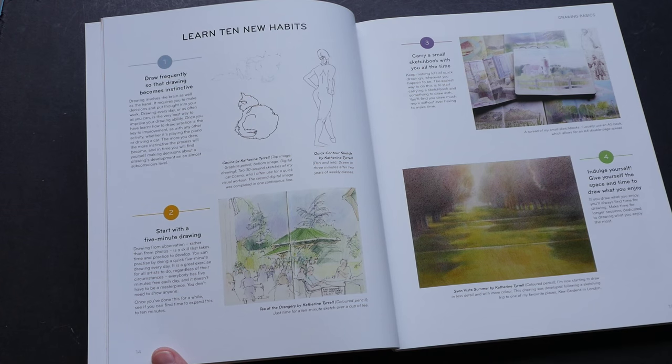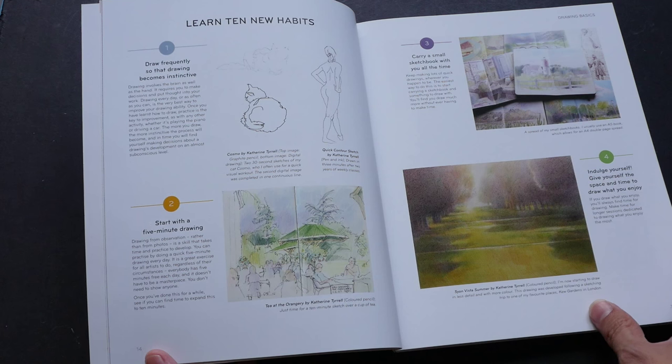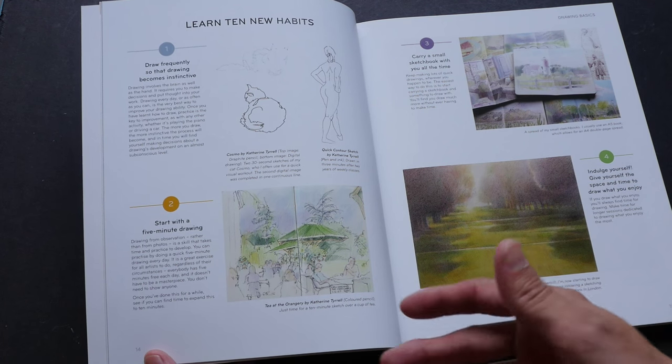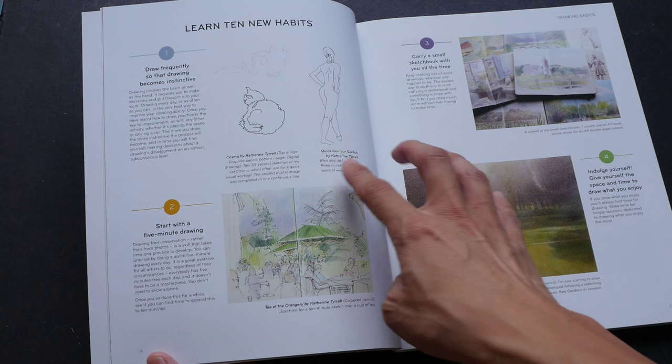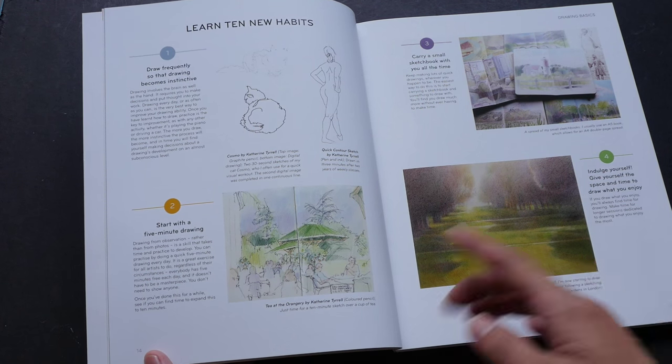Each of these prompts comes in the form of a few paragraphs. It talks about the tips, the techniques, the rationale behind the technique and why you are drawing it in that particular way. It also has a lot of very nice examples from other artists, including the author herself.